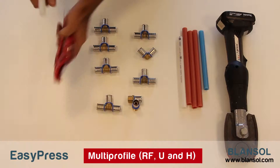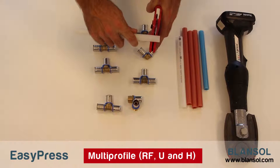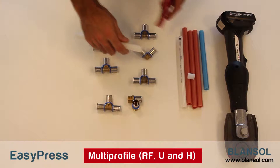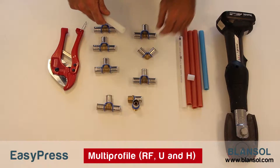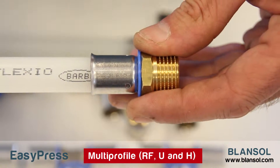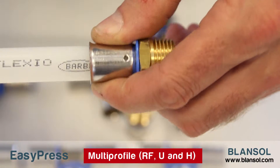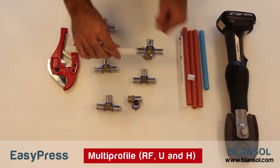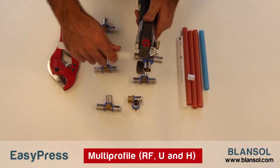To make the union, we will start by making a straight cut in the PEX pipe. Then it's time to introduce the fitting up to the end of the pipe. We must ensure that we have introduced the fitting correctly. For that purpose, the fitting has some holes that will let us check that the pipe is correctly placed.